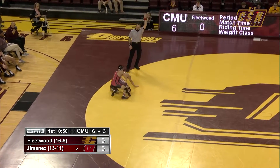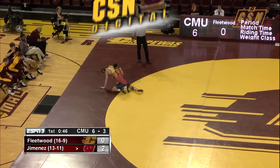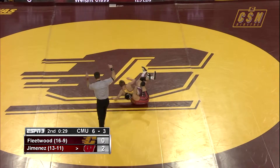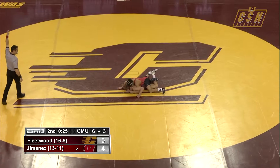Here's a good shot by Jimenez — he lifts up Fleetwood and gets the two points. Very patient work from Johnny Jimenez. Now switches to the head to the outside, now switches to a double leg, comes up to his feet, and Fleetwood gives up the takedown. Second takedown for Jimenez, working well.